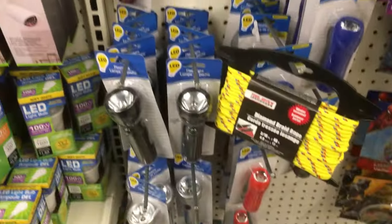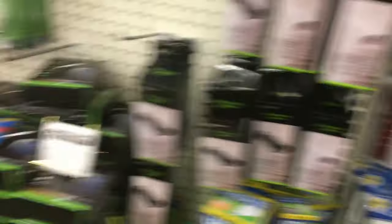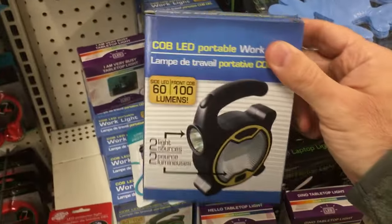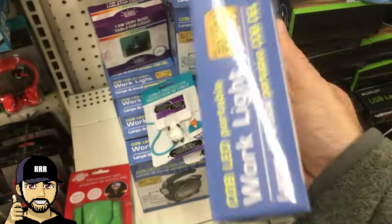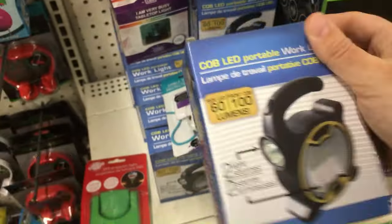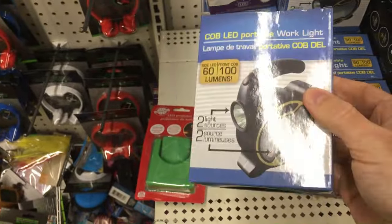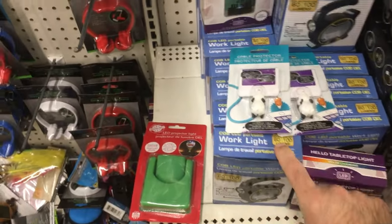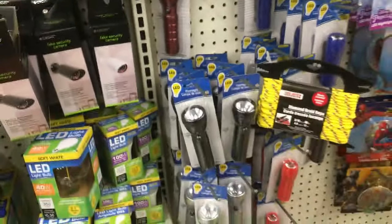Go over to the light aisle. All these little flashlights — don't buy those, they're not very sturdy at all. What you want is these work lights that stand on their own, with two lights — a top one and a side one. This light works very well, a couple batteries and you're good to go. Buy the work light; skip the small flashlights unless that's all they have.